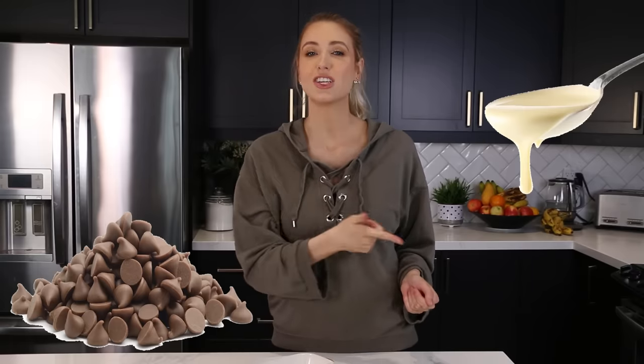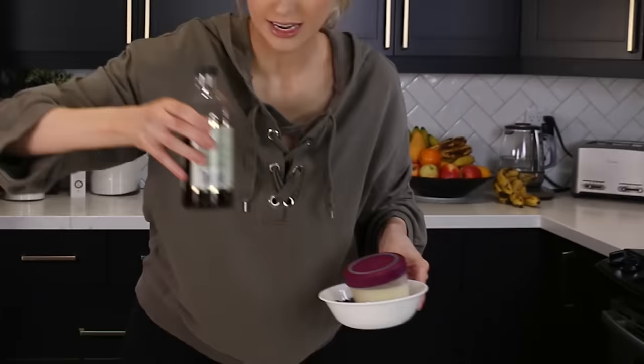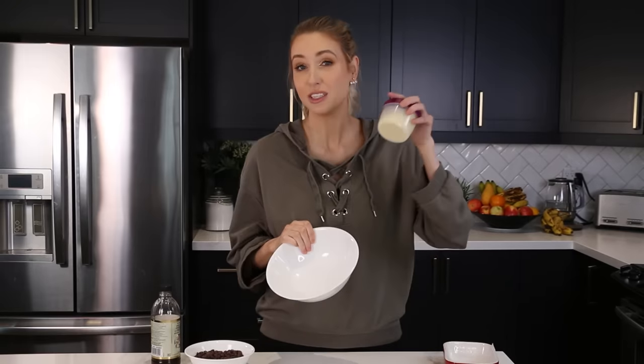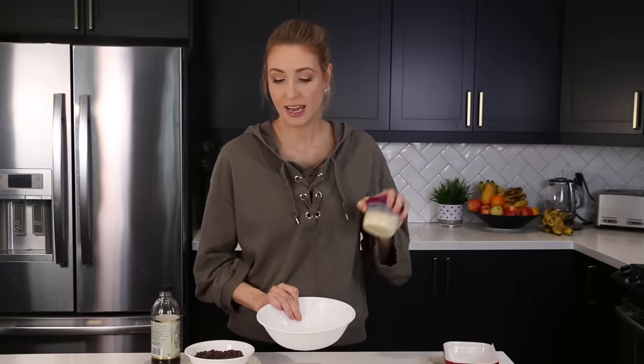Now onto recipe number three — we are going to make a three minute fudge next. We need condensed milk, semi-sweet chocolate chips, and vanilla for this particular recipe. I'm also going to be doing half of this recipe. So I've done the first step, which is to butter and add parchment paper to a baking dish. Then to a microwave safe bowl, I'm going to add the sweetened condensed milk as well as the semi-sweet chocolate chips, and we're going to melt them in the microwave.